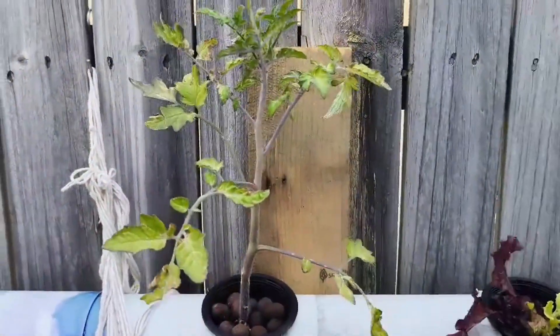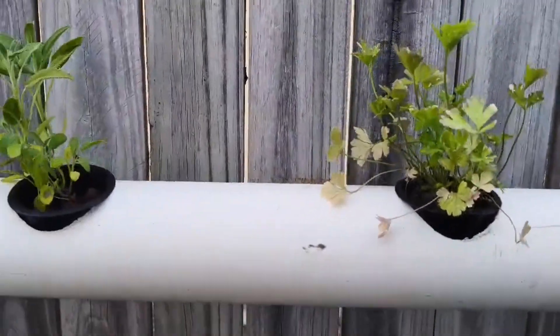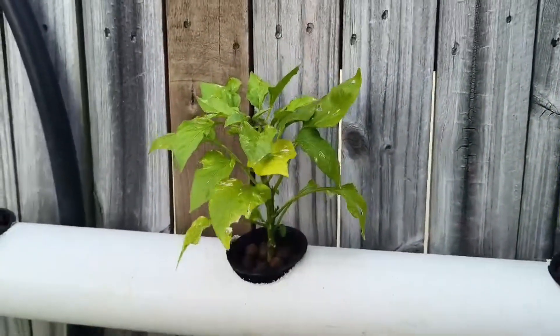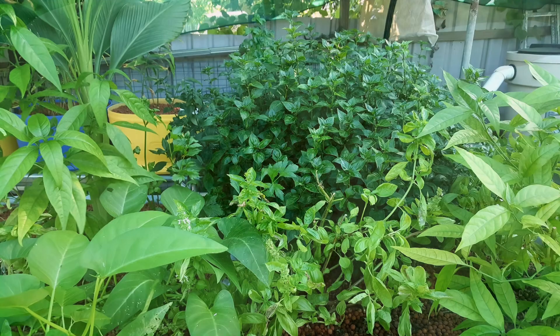Unfortunately I see many folks start to cycle their system and fully plant out all the beds with a load of tomatoes, greens of various varieties, herbs, capsicum, sweet peppers — and they just don't perform very well at all. The truth is there just is not going to be enough nutrition in the small amount of fish feed your fingerlings require to sustain a fully planted out aquaponic system.